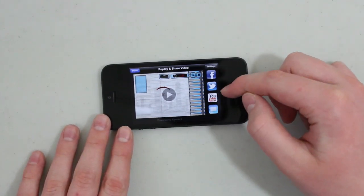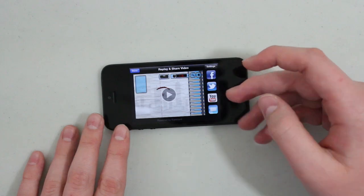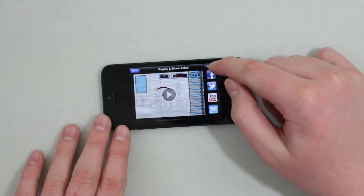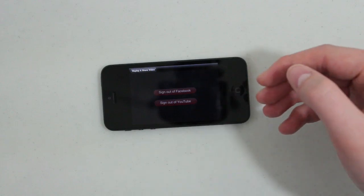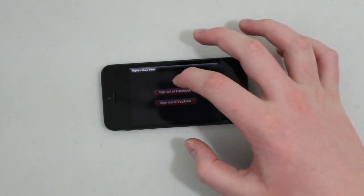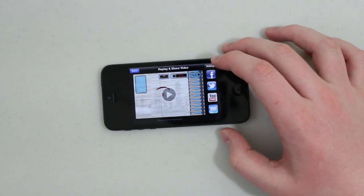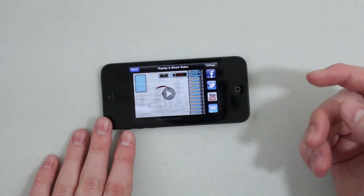What you can do is actually share it with certain services. You can share it on Facebook, you can share it on Twitter, and you can directly upload to YouTube. You can also email it. You can also change the settings here so we can go in and sign into our Facebook and our YouTube. As you can see it's powered by Camcord at the bottom.